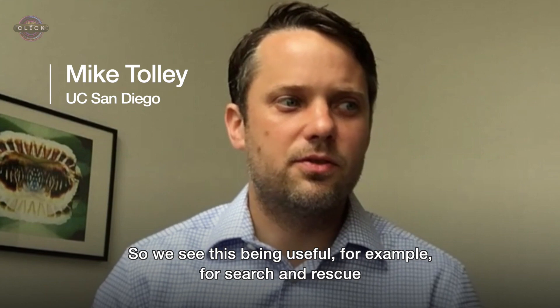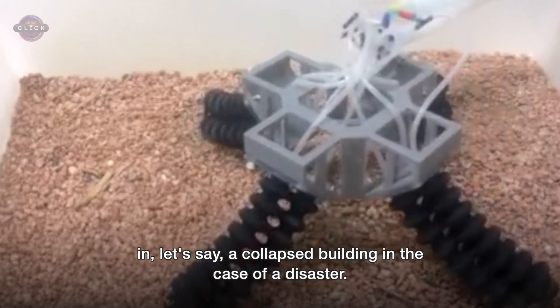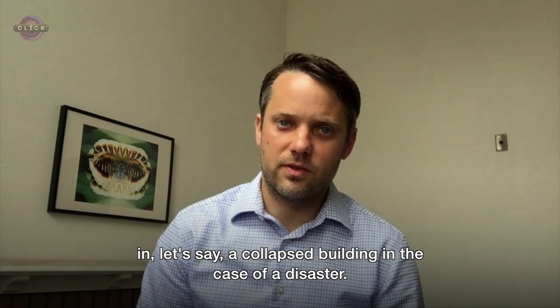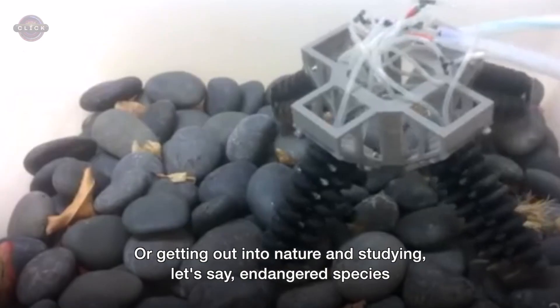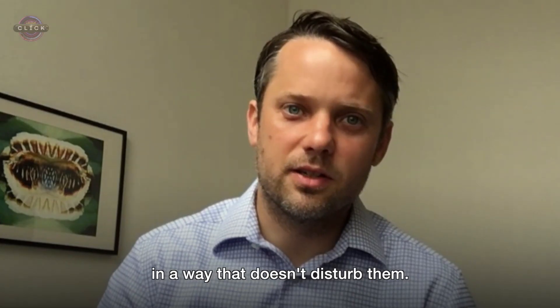We see this being useful for example for search and rescue in, let's say, a collapsed building in the case of a disaster, or getting out into nature and studying, let's say, endangered species in a way that doesn't disturb them.